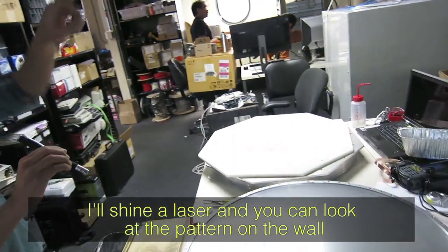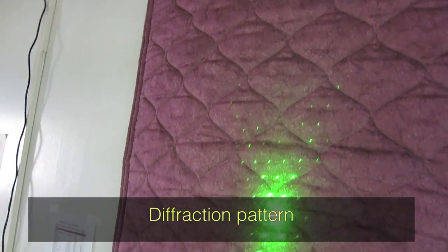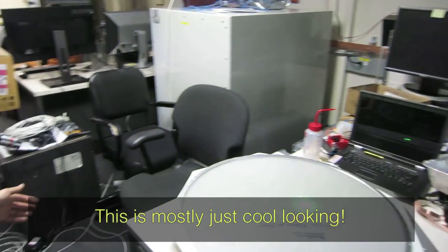We have a laser and we can look at the diffraction pattern on the wall from the filter. Do you actually use this scientifically to probe how well it works? No — this is mostly just cool-looking.